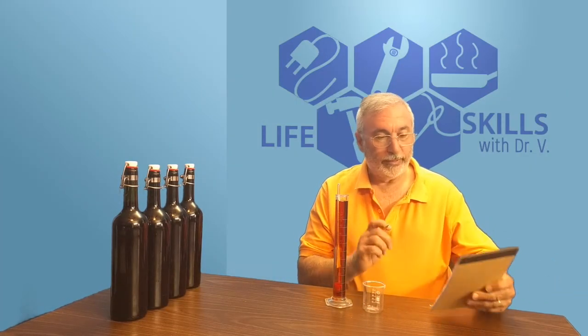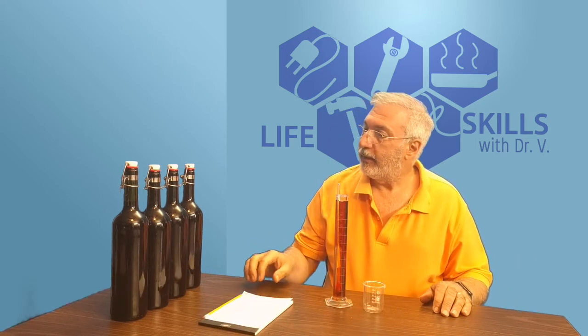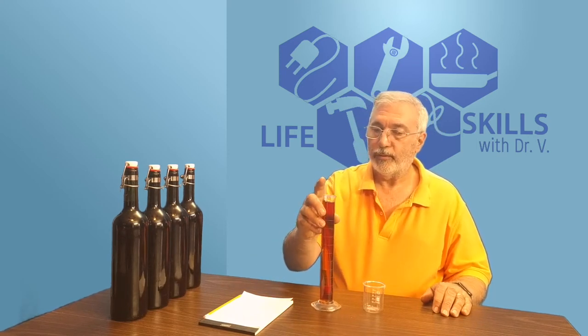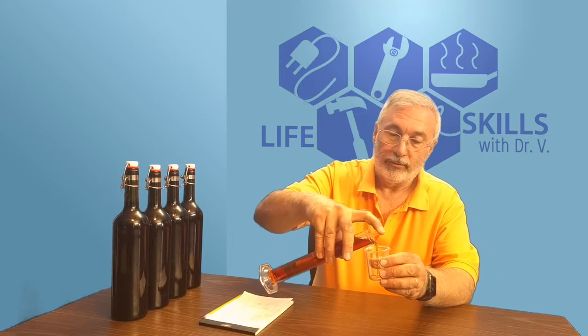The math confirmed it came to 8% alcohol, and the bottle stoppers worked very nicely. I haven't tasted this yet, so let's give it a taste — you'll see my expression on the first tasting.